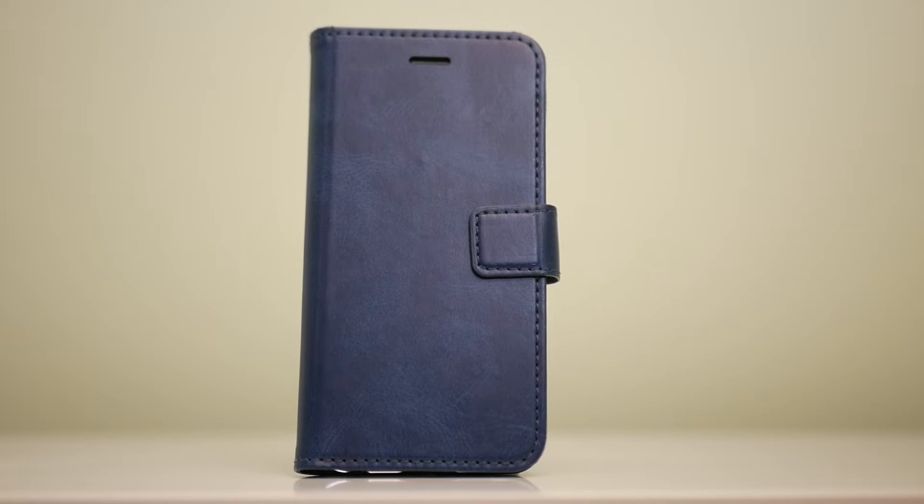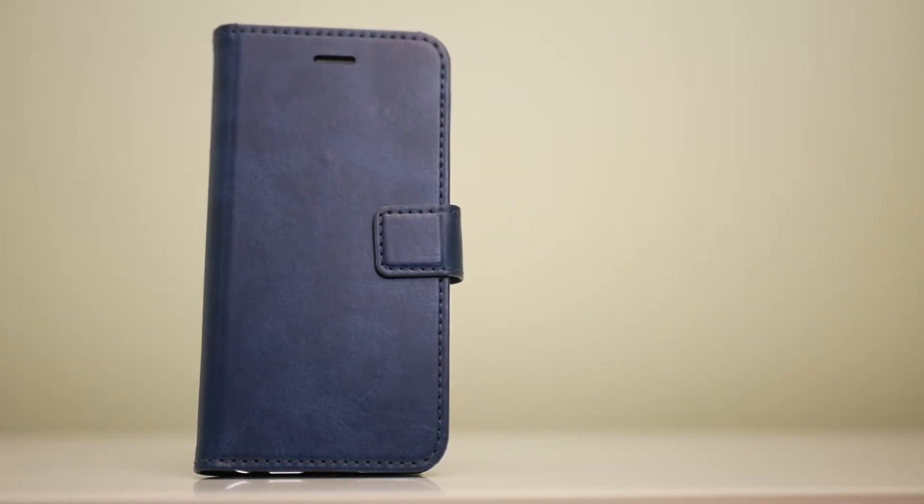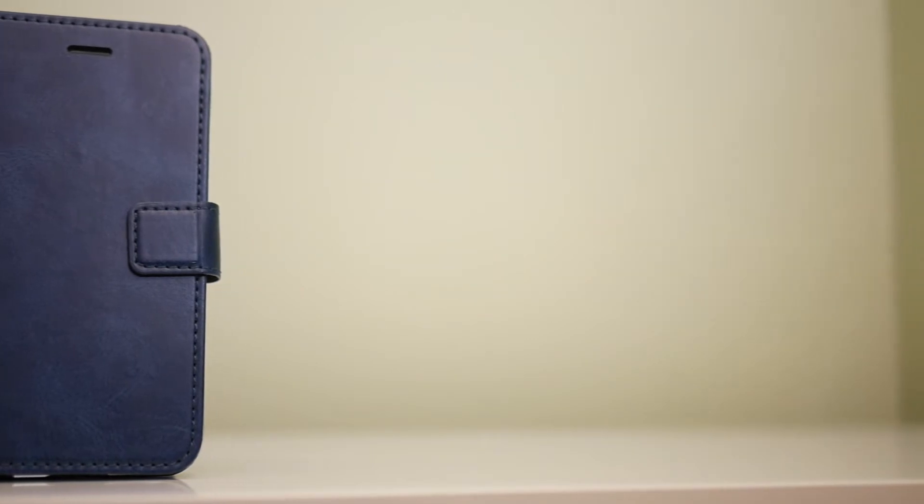This case is a premium quality soft PU leather case. It's really, really high quality. I could not find a quality fault with this product, even though I've used it for about a week. And it's awesome — I love it to pieces. It's just such high quality.